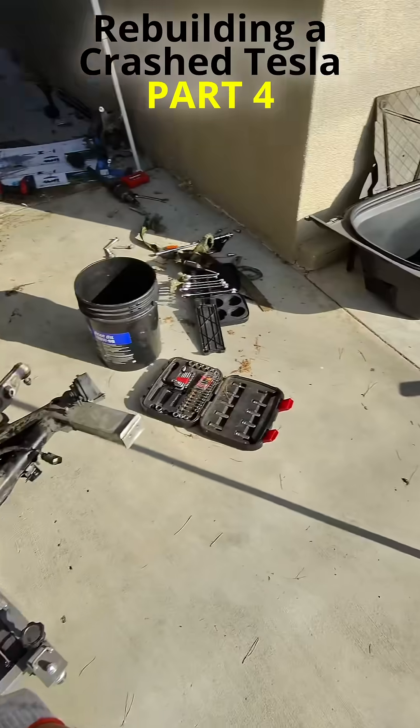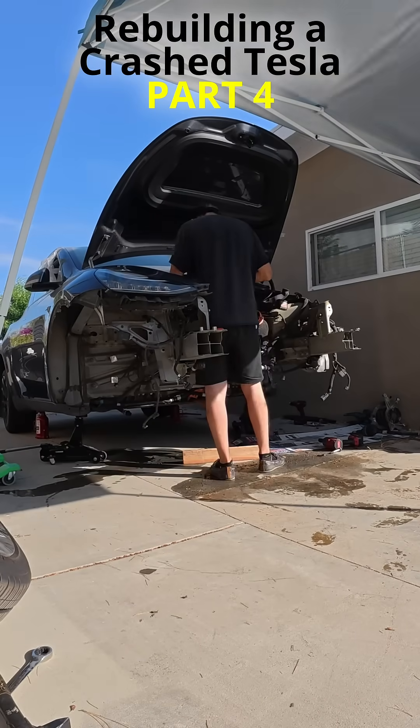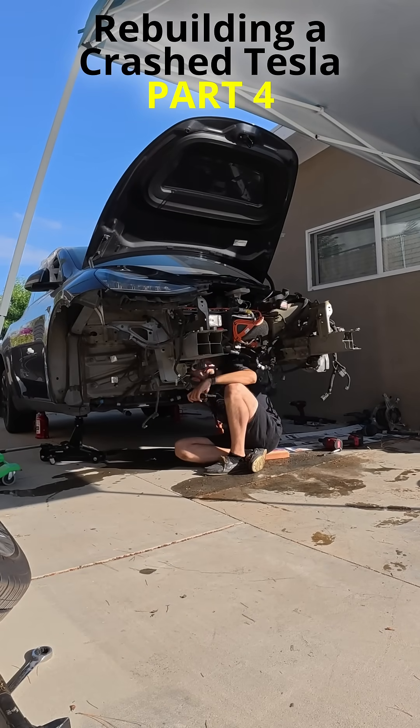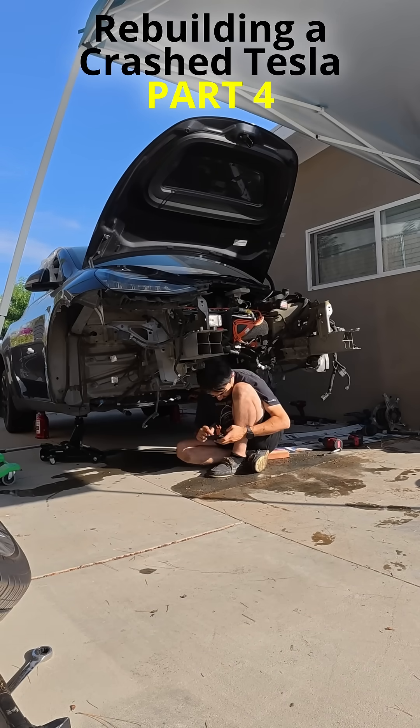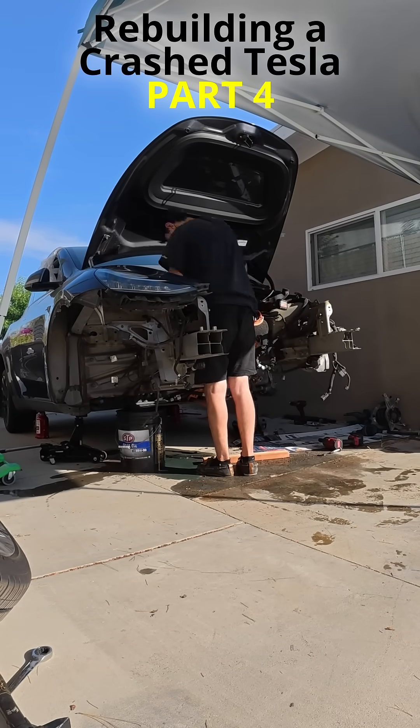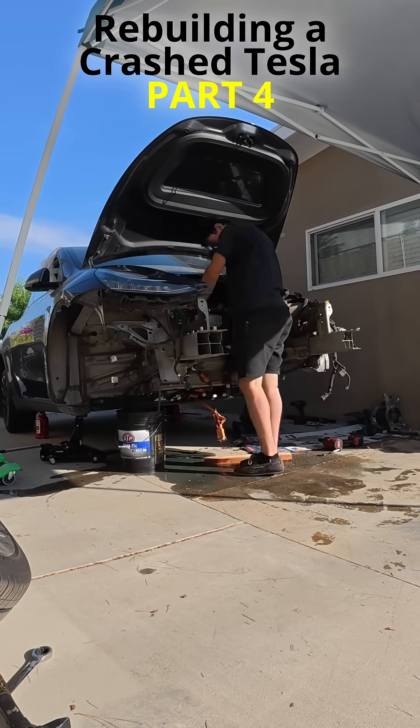I really hope I can remove just that broken part and replace it instead of the entire heat pump assembly. Replacing the whole unit would mean draining the AC refrigerant and recharging the system afterwards, which would add hours of extra work I would rather avoid.